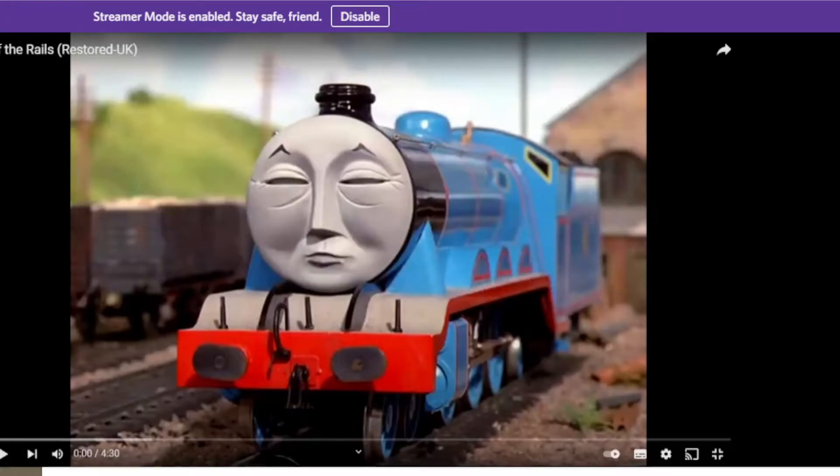Hello everybody, Ellie here and today we are reacting to Off the Rails! We're now giving hints to every episode we're going to be reacting to at the end of every single video with our reaction stuff. And this one is Off the Rails!